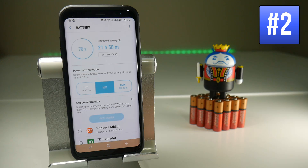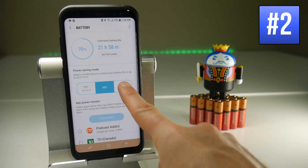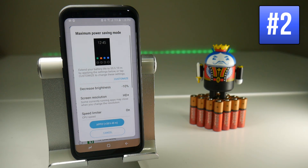If you're really needing to save a lot of battery and you're going travelling for a long time without a battery charging source, put it to max. This is severely going to limit your Galaxy S8 — it's not going to be a Galaxy S8 anymore to be honest — but you can apply that and look at this, you could use it for 40 hours.